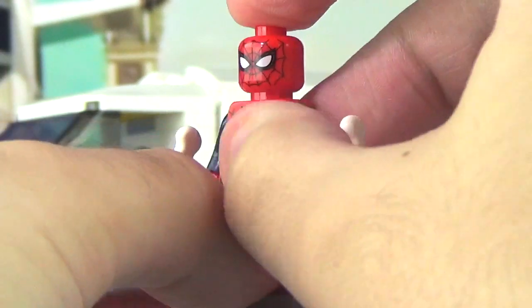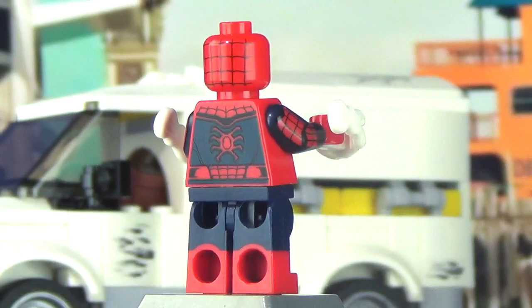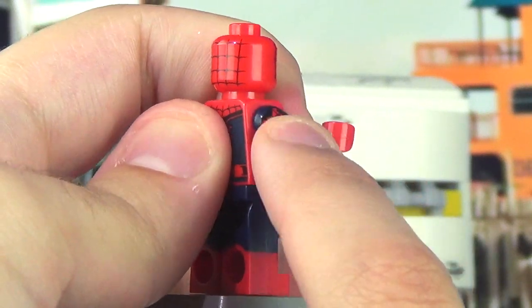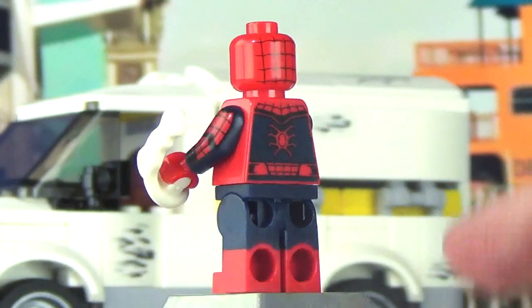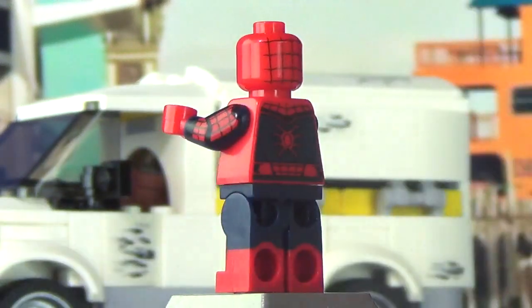He does have a pair of power blast pieces. The way they work, you press them against the arm and they fire — it's an absolutely incredible playability feature.